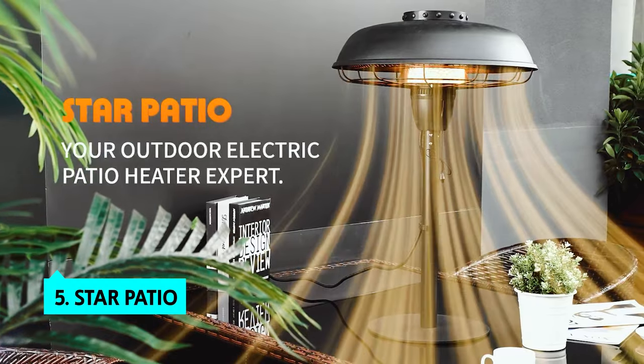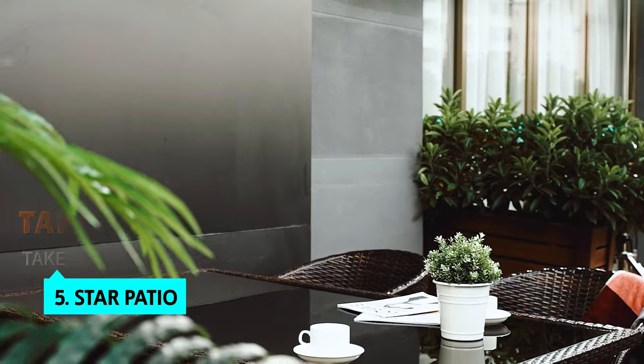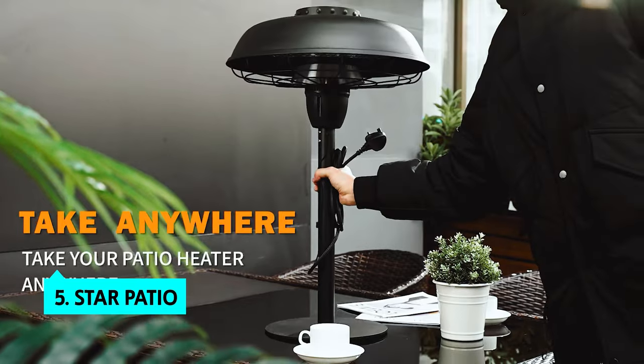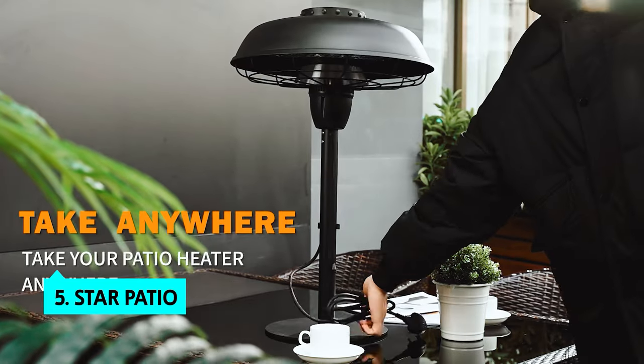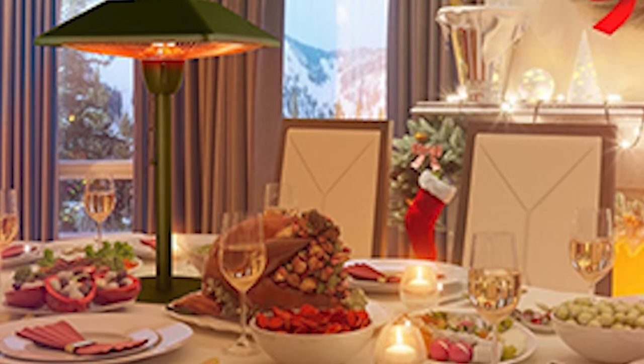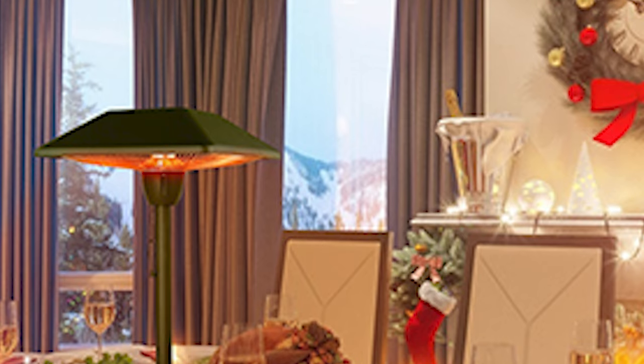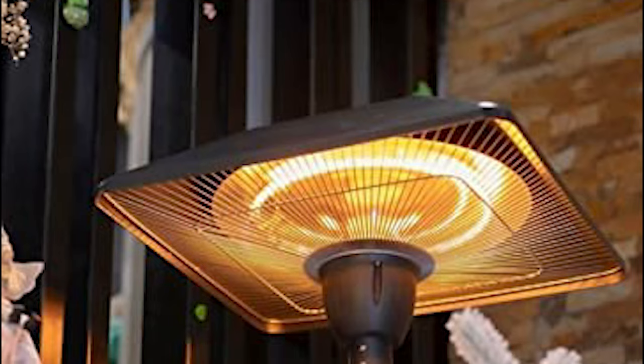The fifth product on our list is the Star Patio. This heater is easy to set up, with a pull-string switch to turn on and off, and it produces enough heat to fit four or five people around the tabletop comfortably. Its square design suits most outdoor patio furniture, and it even has a handy USB charging port, offering one less cord to untangle.